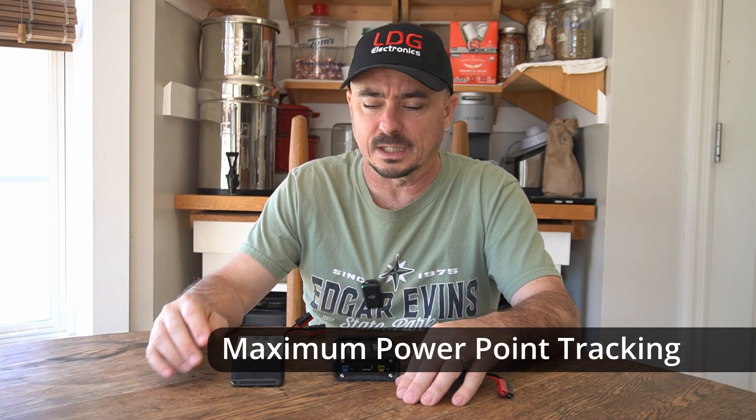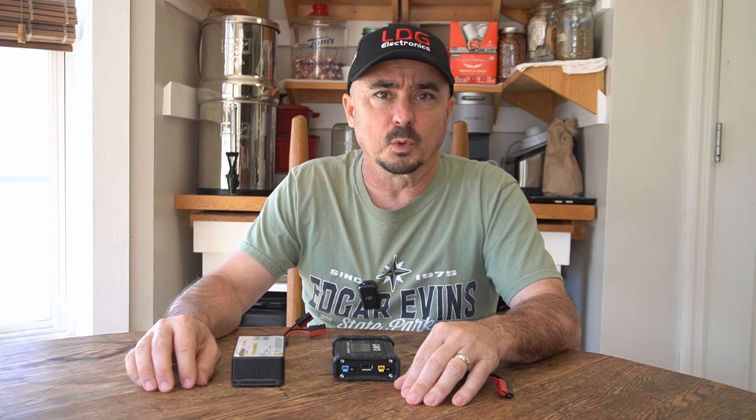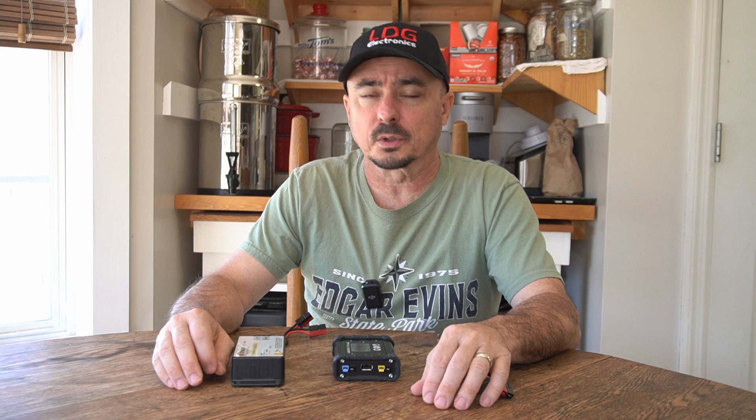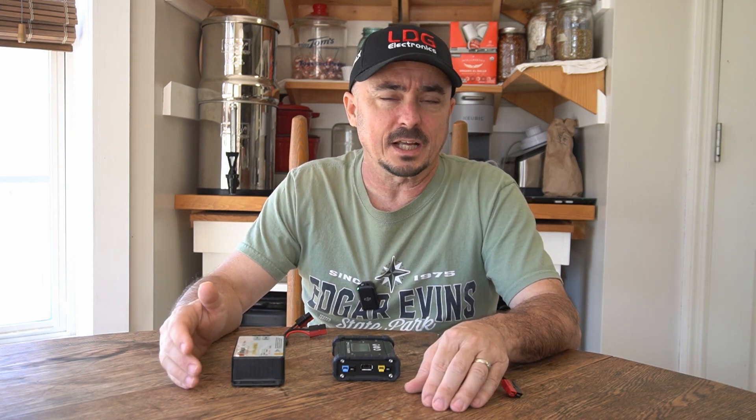Something else to consider is the type of solar charge controller. There are basically two different types on the market: PWM (pulse width modulated) and MPPT (maximum power point tracking). MPPT is going to be slightly more efficient than PWM. I personally use a PWM charger most of the time because I like one specific charge controller for all its other features, even though it doesn't have MPPT. I haven't found the difference to be big enough to really be concerned with.